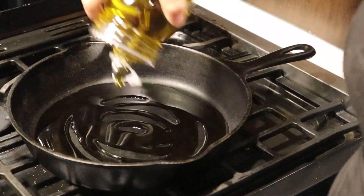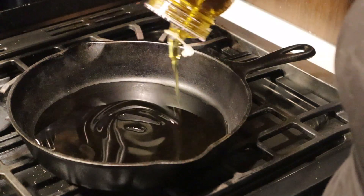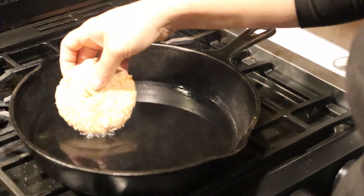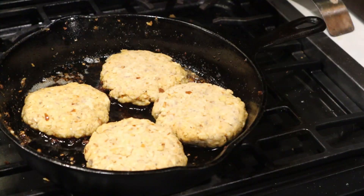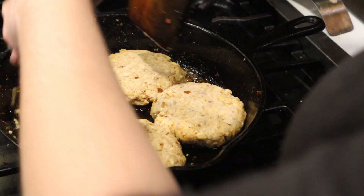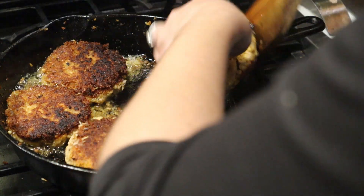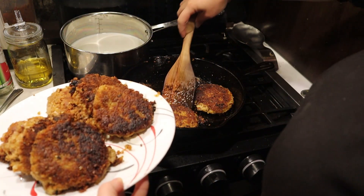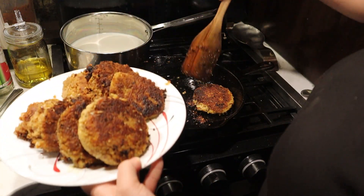Add some olive oil to your cast iron skillet and get it hot. These only take about three to five minutes per side. You just want them golden brown — they're already cooked so you don't have to worry about that. Just get them golden brown and heated through. And there are your finished salmon patties. They are so delicious.